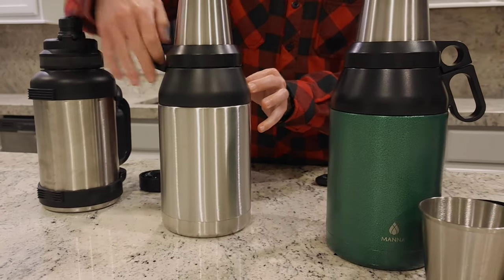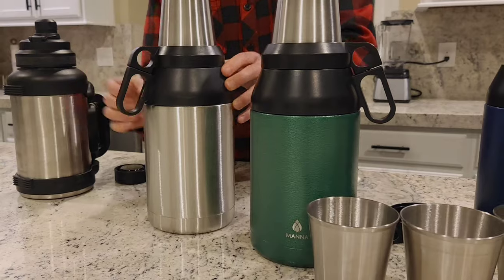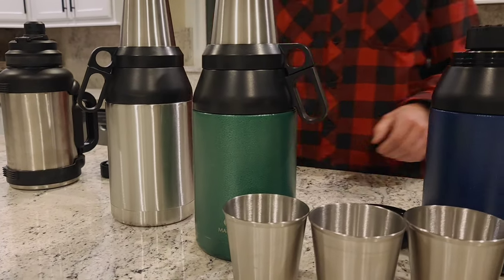These metal bottles are BPA and lead free, and the vacuum sealed design also prevents any condensation on the outside.